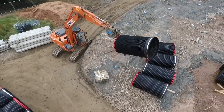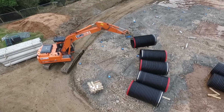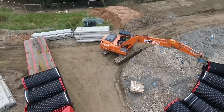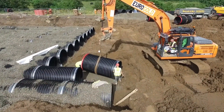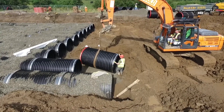Each of the 52 loads of pipe were safely offloaded in less than 4 minutes. Pipes weigh only 240kg each, enabling safe and efficient handling.